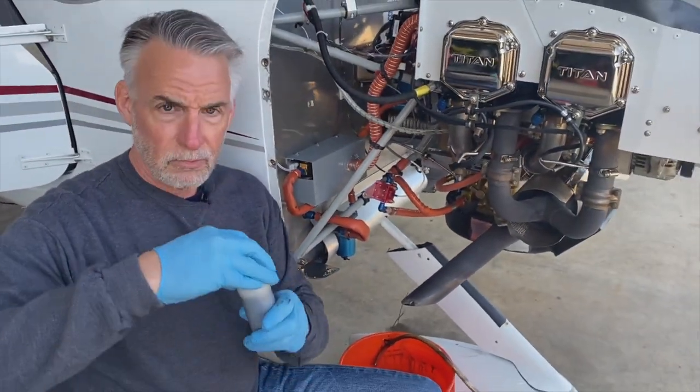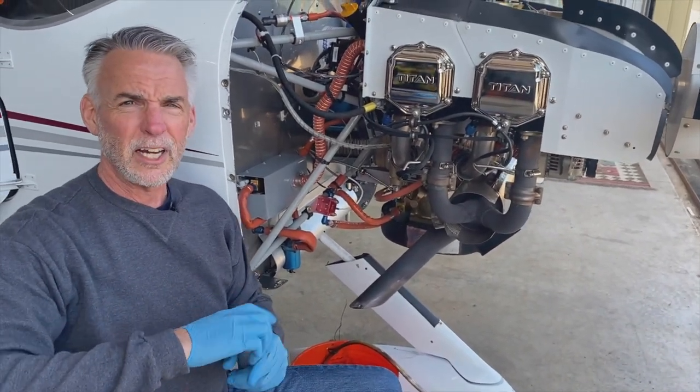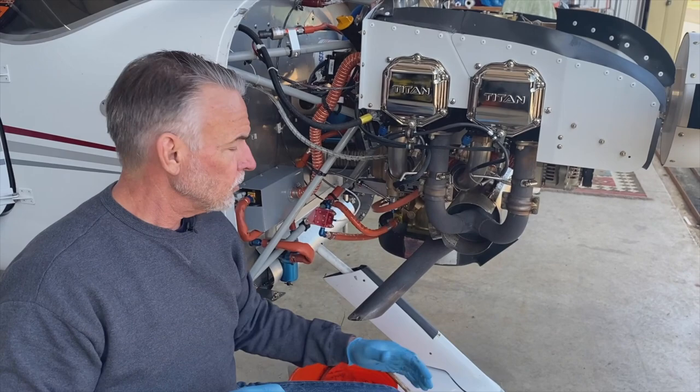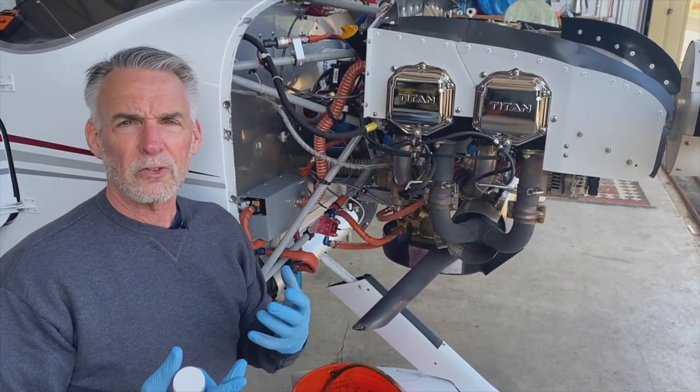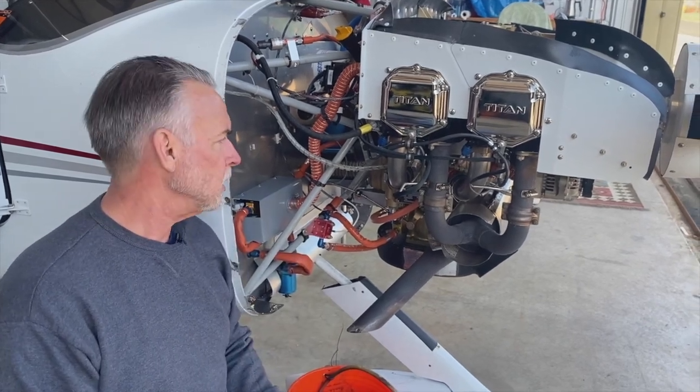Something else to note: this engine oil is warm. I took the airplane up for about an hour of flight and got everything nice and hot. You really want to make sure you don't do this cold because all the contaminants are at the bottom. You really want to stir up the oil and make sure it's ready to go.